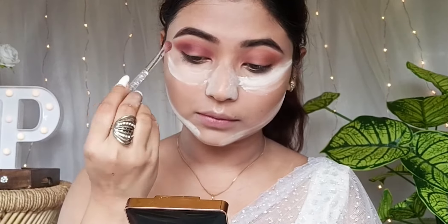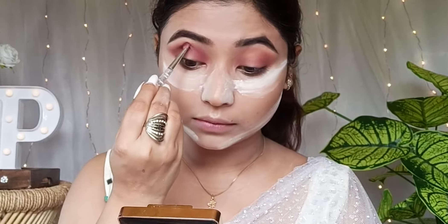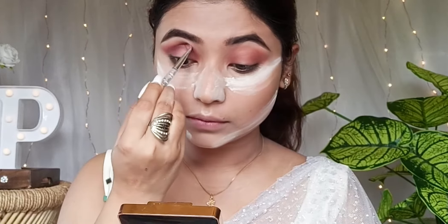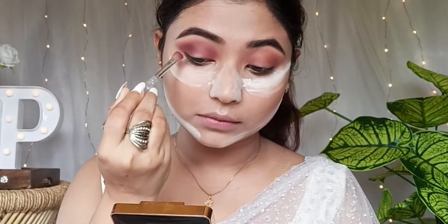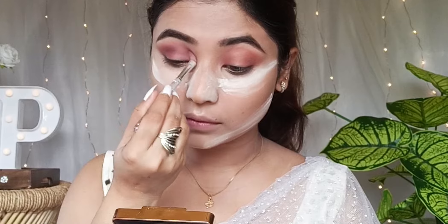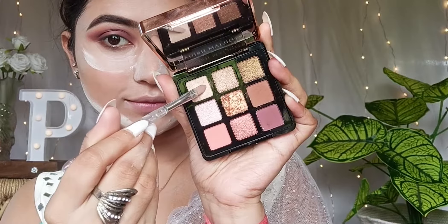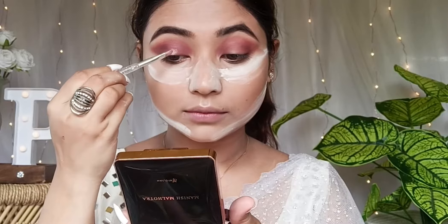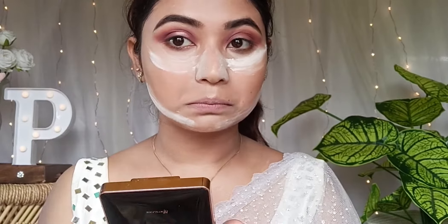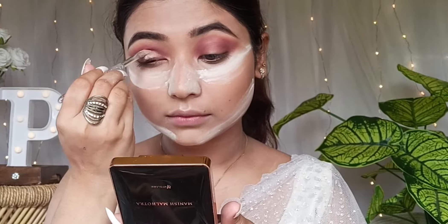First, I used a little matte shade and blended it in as the first shade. I also applied a little white on the inner corner. You know that applying colors over a white base or makeup foundation helps pop the color — it makes the floral color and makeup addition really work well.